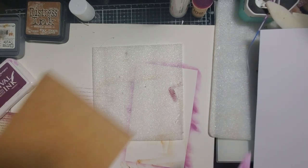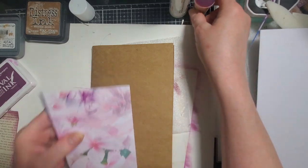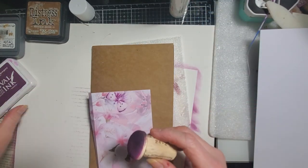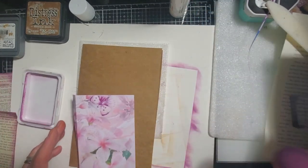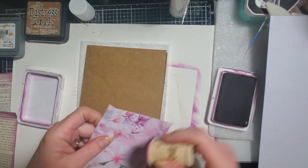And now we are going to glue — it is time. But first we do need to add our distress to the edges really quick.